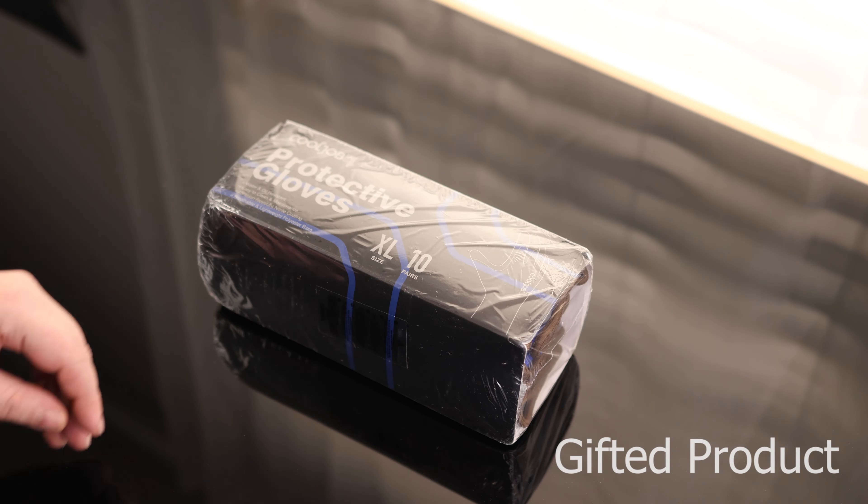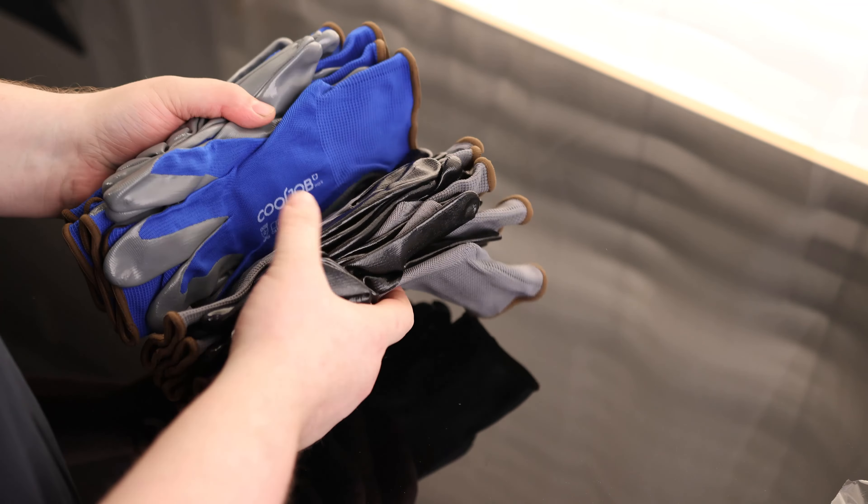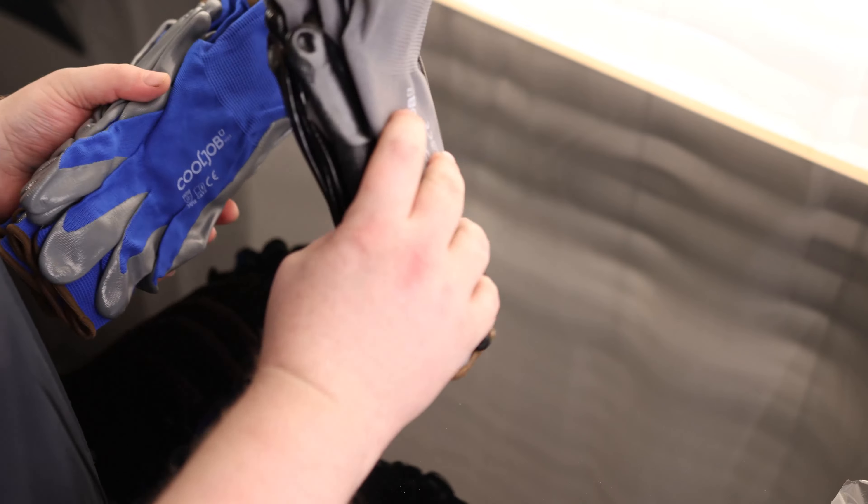Take a look at the Cool Job Protective Gloves. These are XL, and they are 10 pairs. Definitely got a nice rubber grip on them. So we've got half blue and half black.